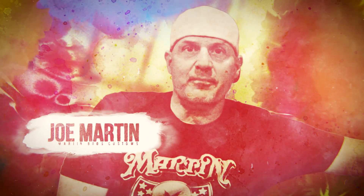Hey, I'm Joe Martin, Martin Brothers Customs, and we're the home of the show Iron Resurrection. This series is based around what we really do here — basically being a bunch of buddies who work on cars and bikes and everything. We're all gearheads; we love cars and bikes and anything with a motor.